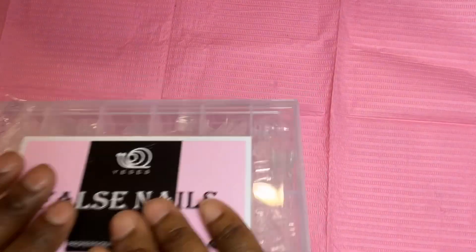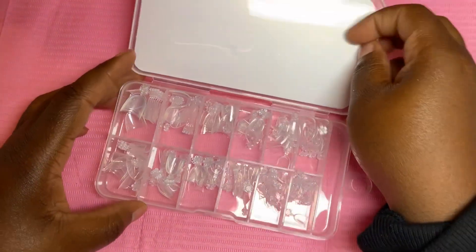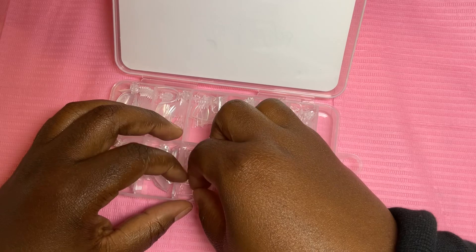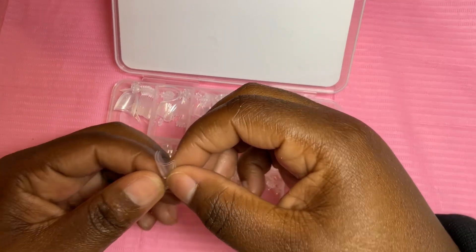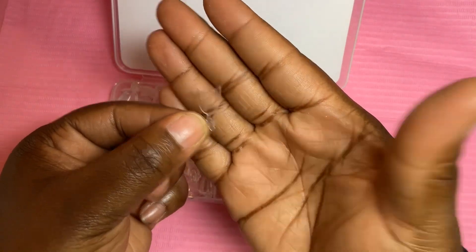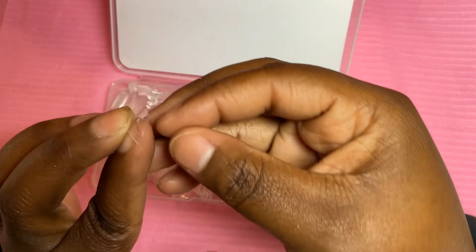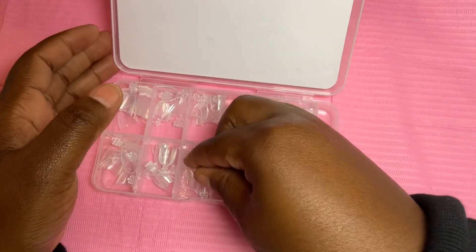I'm going to go ahead and show the almond tips. Now, I'm not really too much of a fan of almond nails at all, but I went ahead and got them because I've been doing a couple of sets lately with almond nails and they're kind of cute. But I don't know about these nail tips — they're so short and just so ugly, you get grandma vibes. But hey, to each his own.